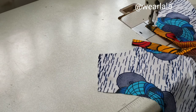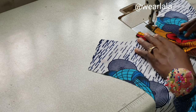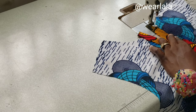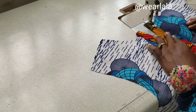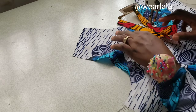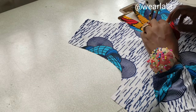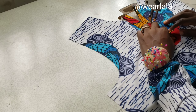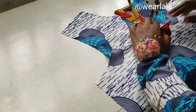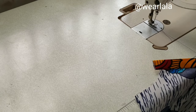Sewing at the very edge of the placket — less than one eighth of an inch. This requires constant practice; your hand must be straight while sewing, and you need to press and iron. That's what makes the placket come out very neat and clean. I'll stop at the corner — the 5.5 inch mark — and trim off.